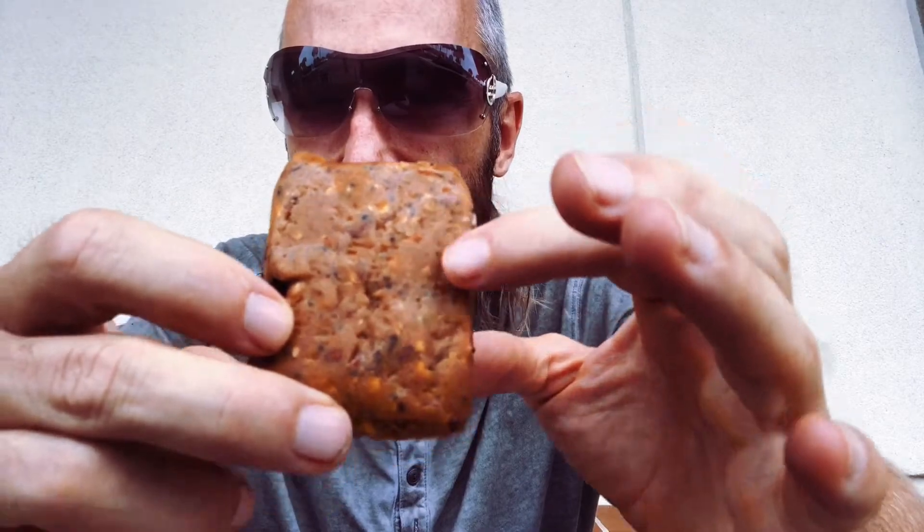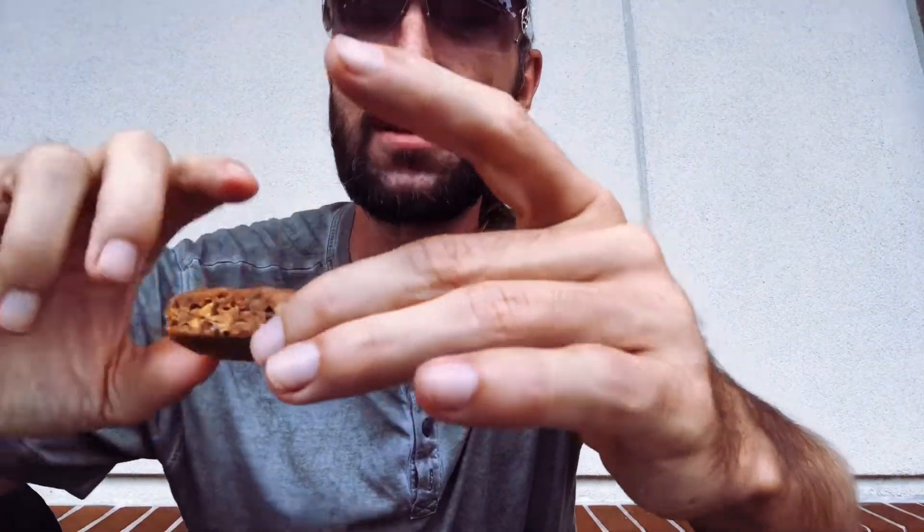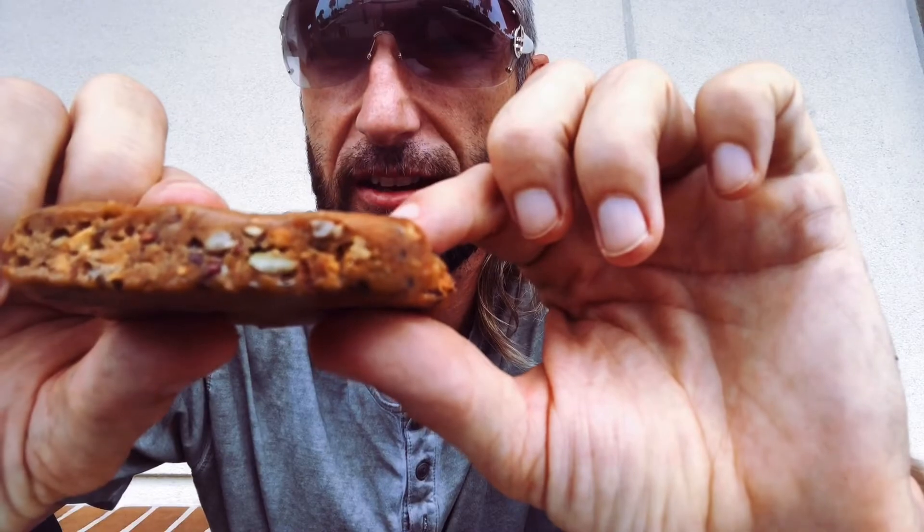Let's take it out — it's fairly small, has a smooth texture to it, very condensed and pretty heavy. You can see some chocolate chips there. It's probably about two inches in length and about a half an inch thick.